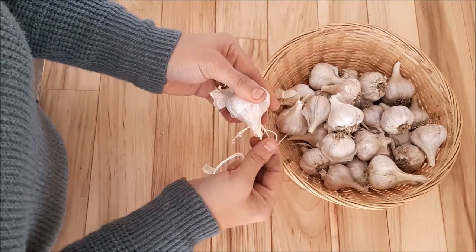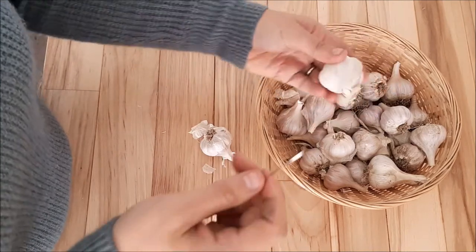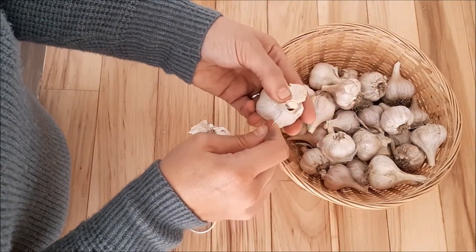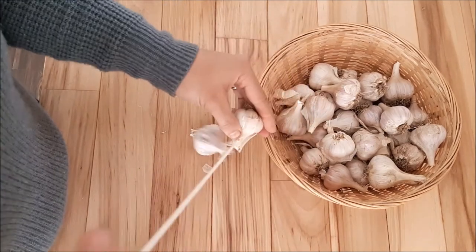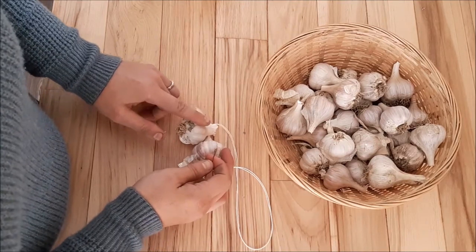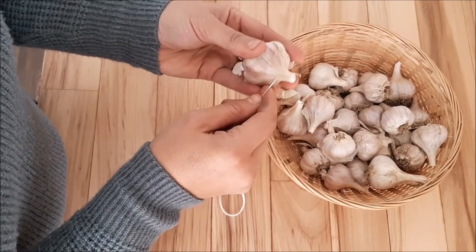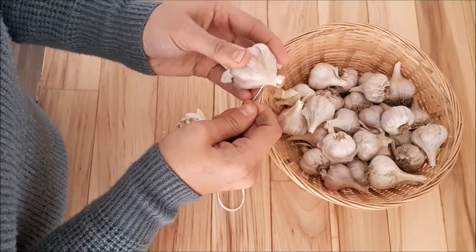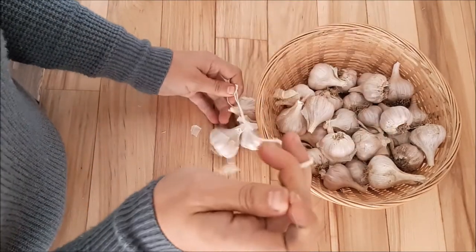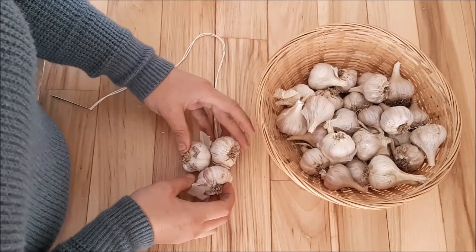Make sure it's threading evenly. And then as you string them, you're just going to want to alternate one side and then the other, back and forth.